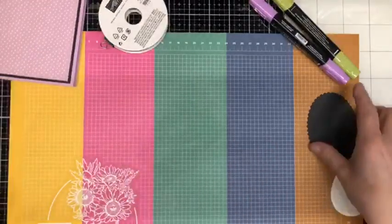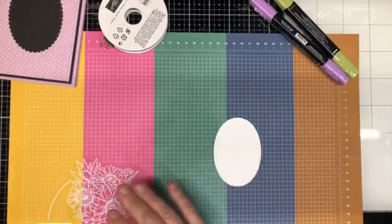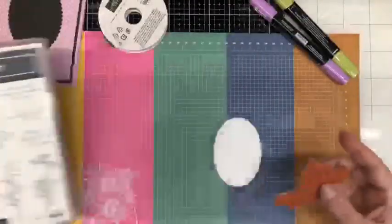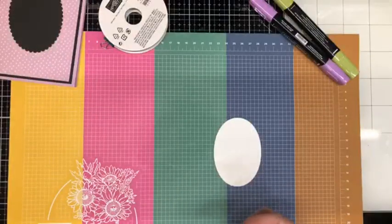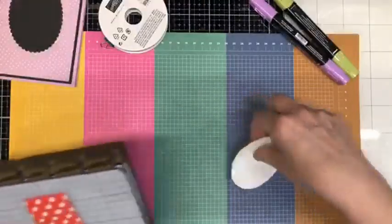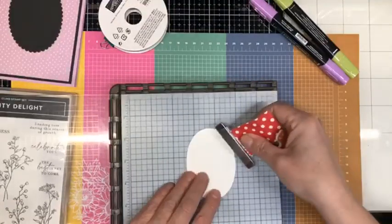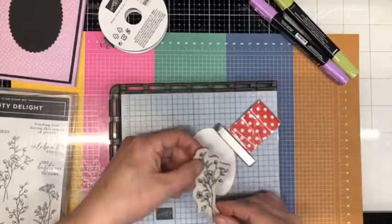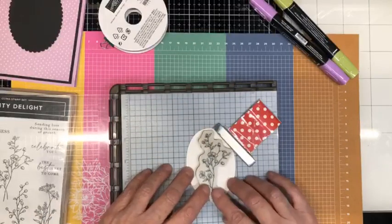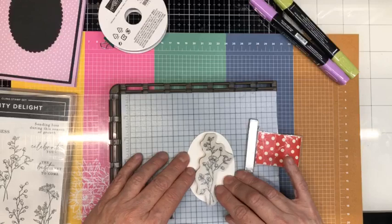We have that done — we'll set that aside as well. We're going to work on our focal image, and I am going to use this image here. I'm going to bring in my Stamparatus because I want to make sure that I have a nice dark image to color. We'll place our stamp — it's actually sticking to my finger; I just put the labels on this stamp today.